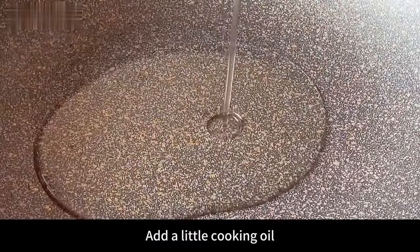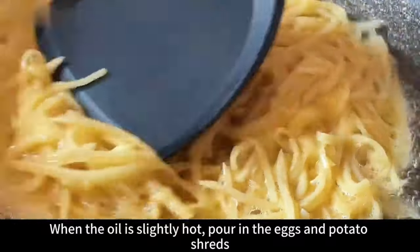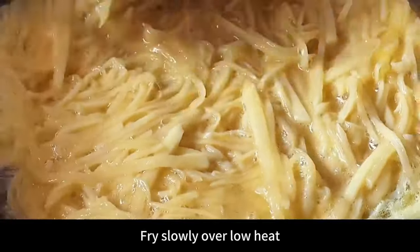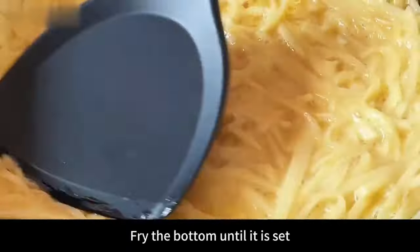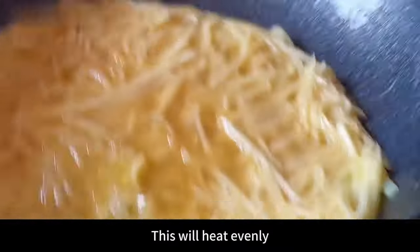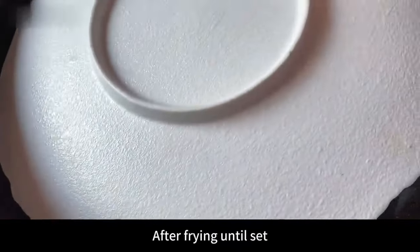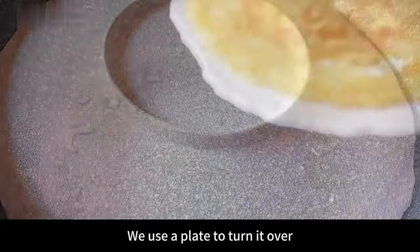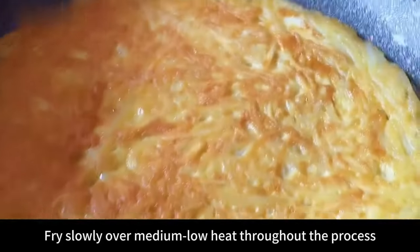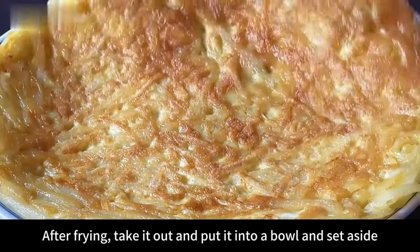Next heat the pot and add a little cooking oil. When slightly hot, pour in the egg and potato shreds. Tidy them up with a spatula and fry slowly over low heat, making it evenly thin. Fry the bottom until set, then shake the pot gently for even heating. Use a plate to flip it over and fry both sides until golden brown on medium-low heat throughout.